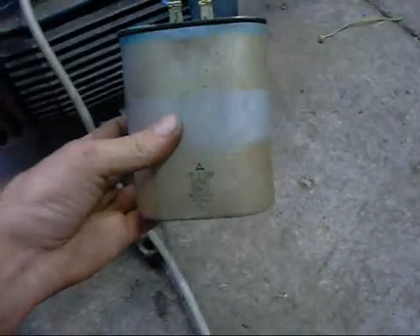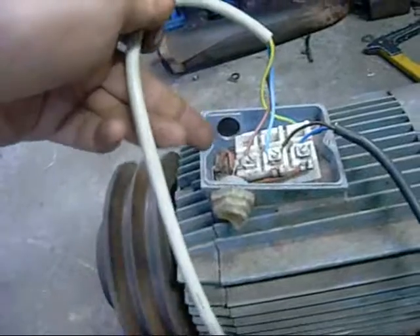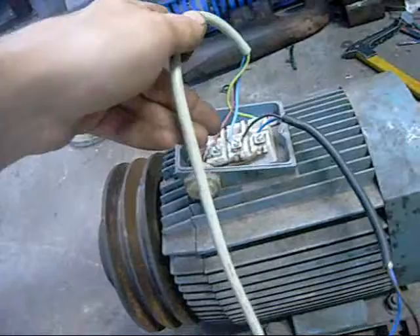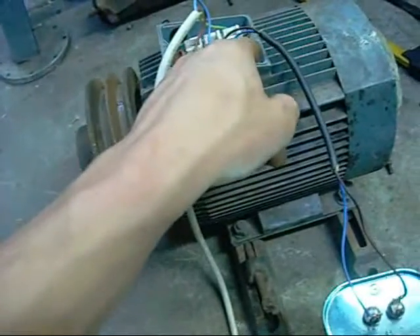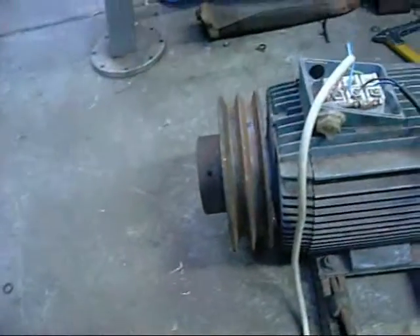That's a 45 microfarad 380 volt run capacitor from a Westinghouse air conditioner. I simply have my live wire going to L1, neutral to L2, and the run capacitor between L2 and L3 — very straightforward. And that's running clockwise shaft end. You can actually reverse that wiring so that the active is on where the blue wire is from the run capacitor and vice versa.